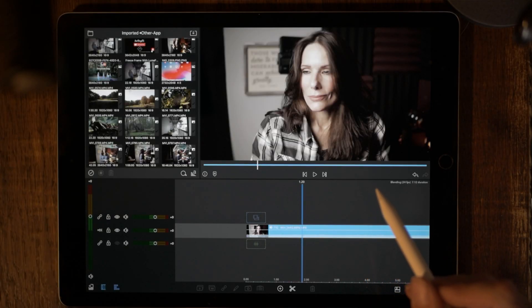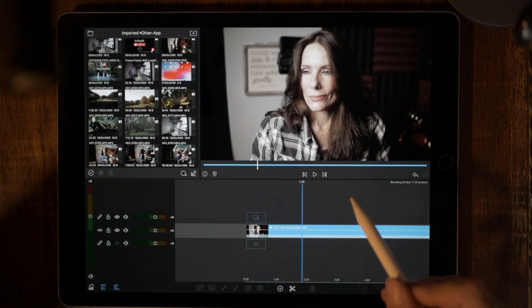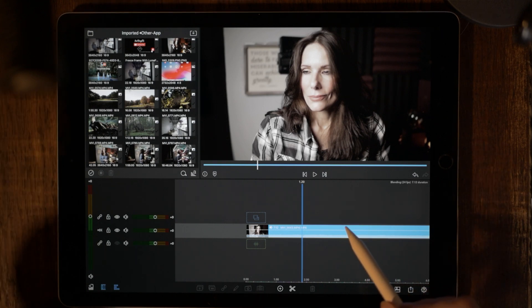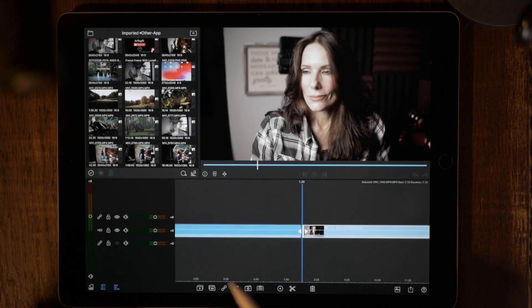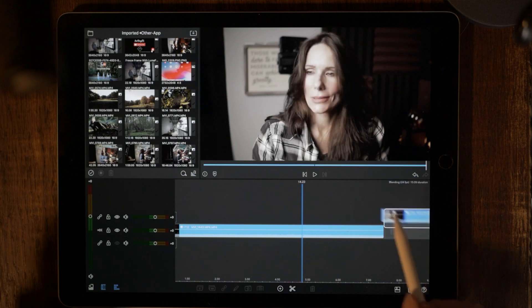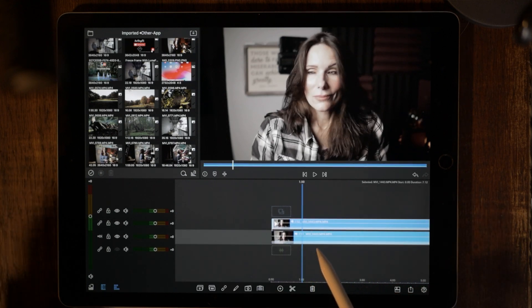Okay, hold on to your hats, people, because this is about to be the quickest tutorial that I have ever done. So what we want to do is drop the video into the timeline that we want to work with, highlight it and hit the plus symbol at the bottom of the toolbar. This is going to duplicate that video. Now we just want to stack them and line them up perfectly.